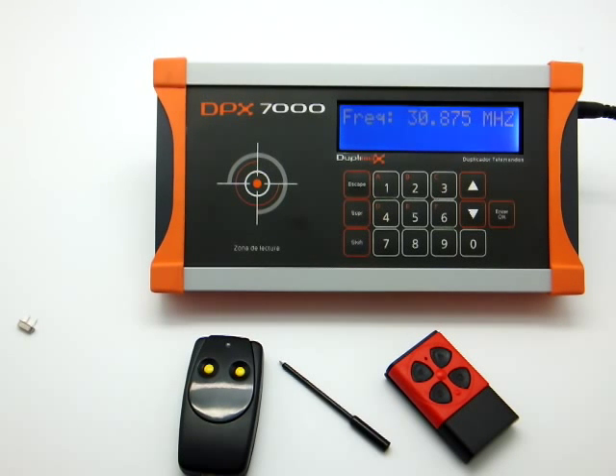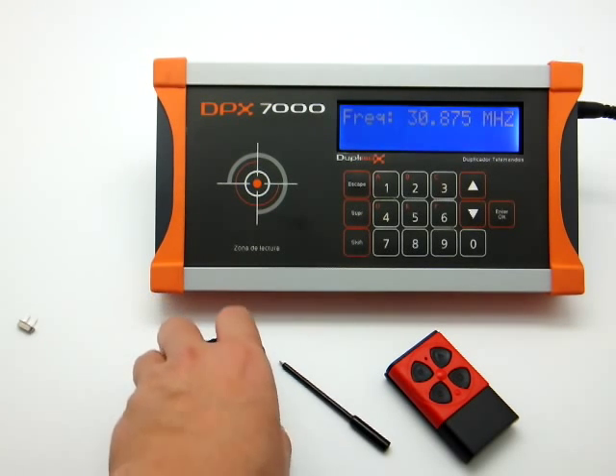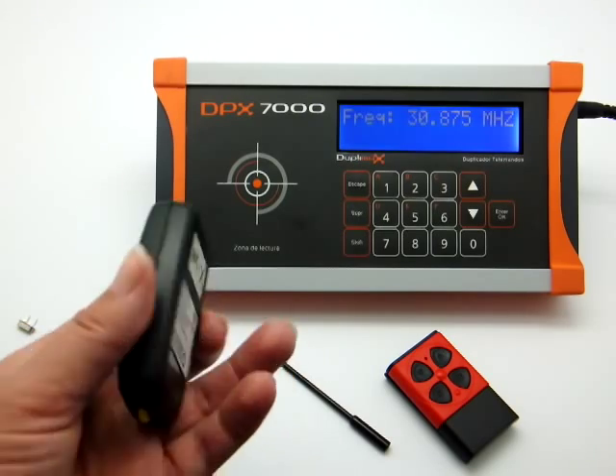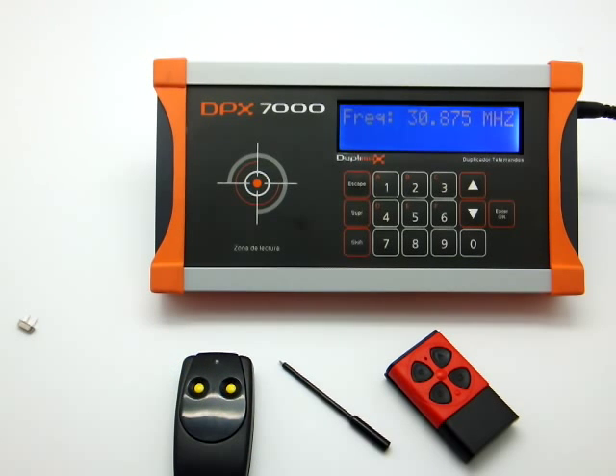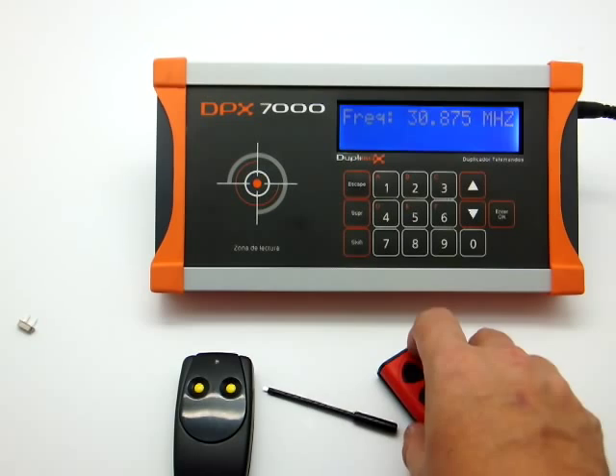Hello and welcome. We would like to show you the copying process of a quartz transmitter using our self-learning remote Q-dupe. First we need to know the original transmitter's frequency. To do that we look at the back of the transmitter or use a frequency counter. Then we will choose the Q-dupe which crystal quartz has the same frequency as the original transmitter.